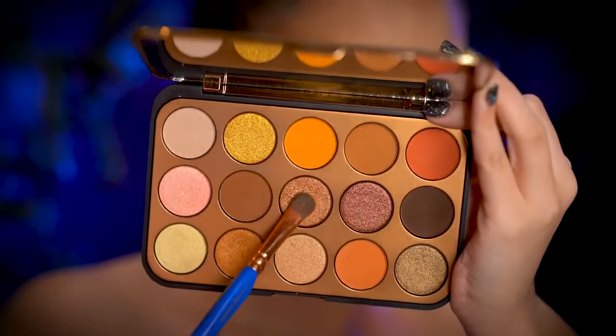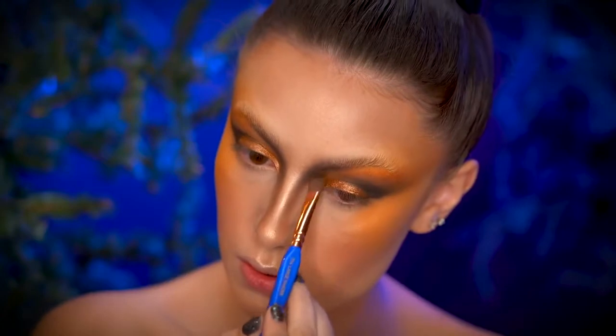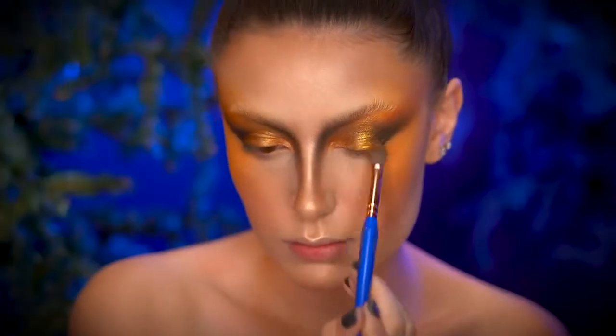Apply a copper eyeshadow to the inner eyelid. Then apply a yellow metallic gold shadow to the center of the lid and also the inner corners of the eyes.